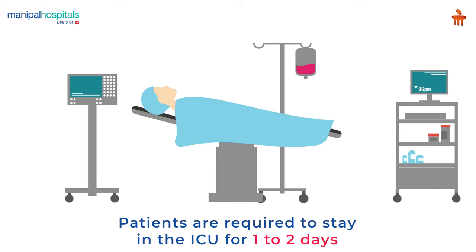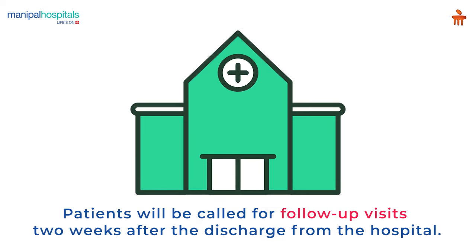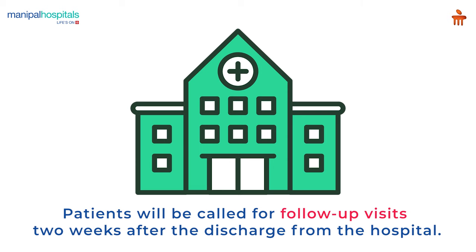Post-procedure, you are required to stay in the ICU for 1-2 days and in the general ward for about 2-3 days. You are called for a follow-up 2 weeks after the discharge from the hospital.